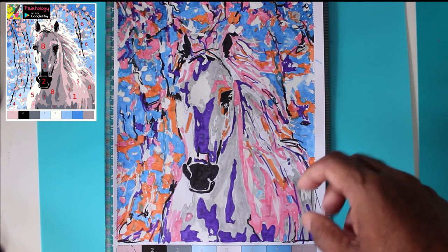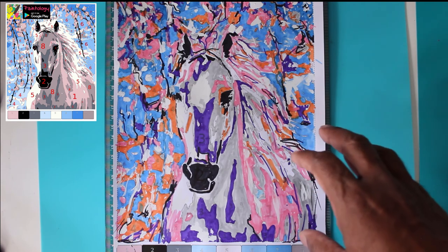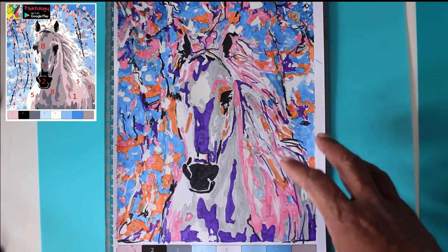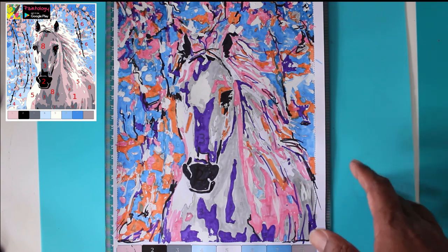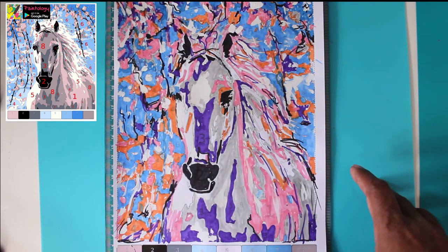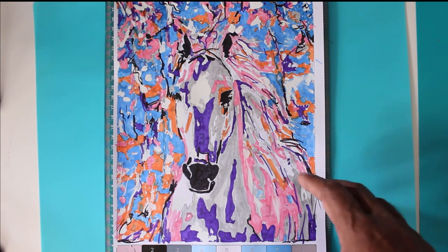I haven't printed out an app drawing before, but it can be done. My intention here was to show you the traditional method of paint by numbers — you can go to the paintology.com website and download all the templates to try out. I hope you've learned one or two things from this video. Please subscribe and give me a thumbs up — I'm not sponsored by anyone, this is entirely my own work. I hope to bring you more art-related content, so please visit my YouTube channel. Hope to see you again soon, thank you and bye bye.